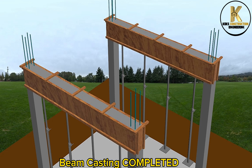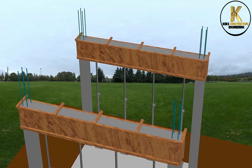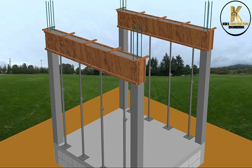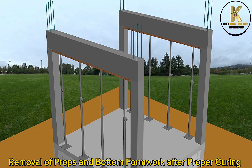Beam casting completed. Formwork removal. Removal of props and bottom formwork after proper curing.